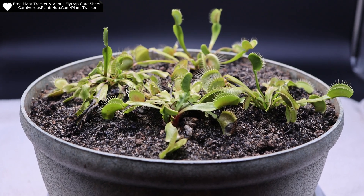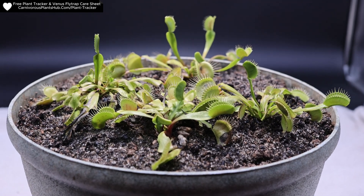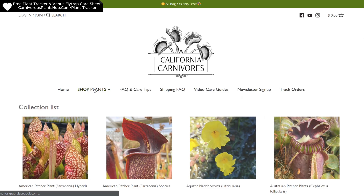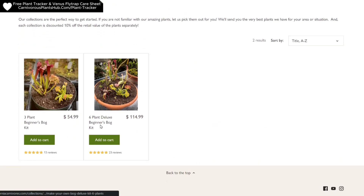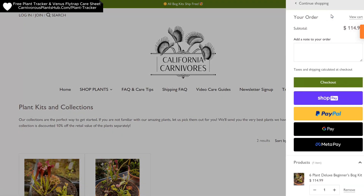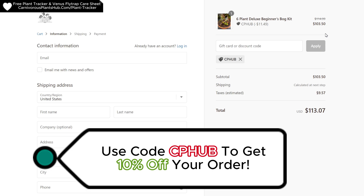Real quick before I show you the 60-day update, I want to show you how you can get your own Venus flytrap or other amazing carnivorous plants. I'm super pumped about teaming up with California Carnivores — they're one of the most experienced and knowledgeable carnivorous plant nurseries in the entire world, with a massive selection year-round of all types of carnivorous plants. They've also been generous enough to offer my viewers an exclusive 10% discount when they enter 'cphub' at checkout. Head on over and pick out a new carnivorous plant to add to your collection — you know you deserve it. Let's go ahead and get back to the video.